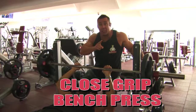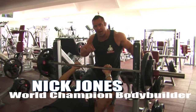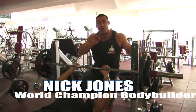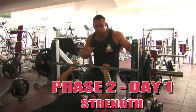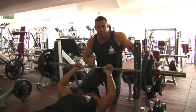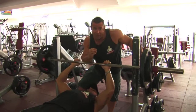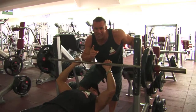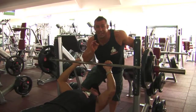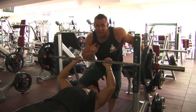Close grip bench press. Ladies and gentlemen, you've seen this exercise before. We're prioritizing it because it's a great mass builder, being the best compound movement for the triceps. This is exercise number one for the triceps in the strength phase. Joe's done three warm-up sets — two at eight repetitions and one at four repetitions. This is the working set at 110% intensity. We're going for six to eight repetitions, like almost all compound movements in the strength phase.